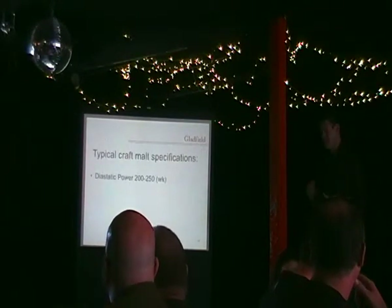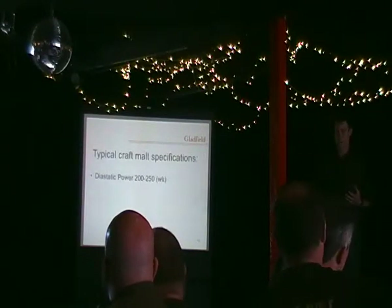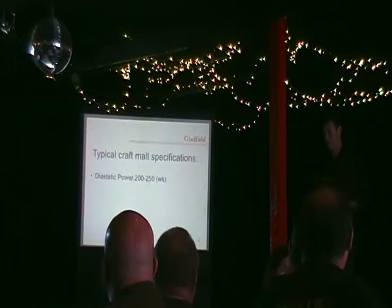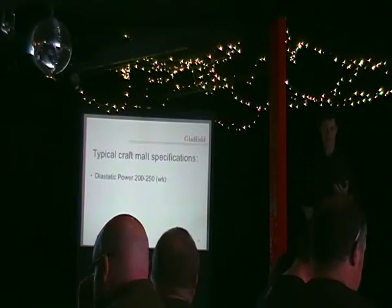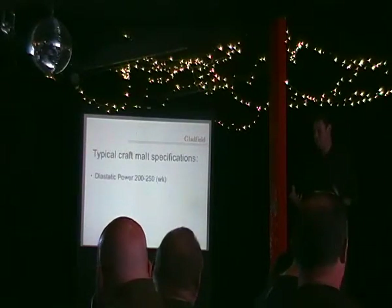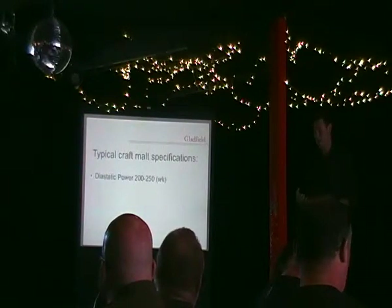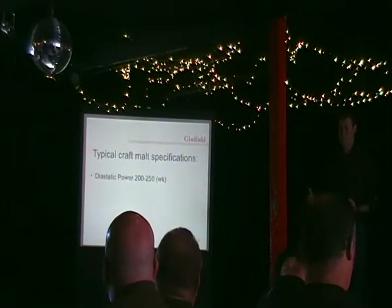Typical craft malt specifications versus mainstream malt — I've touched on this a little bit before. We won't talk about mainstream malt made by the larger malting companies for the likes of Budweiser and Heineken. Those malts are made from higher-protein barley because they're after a high diastatic level. Diastatic power is basically the measurement of how active the enzymes are in that malt and how they're going to convert the starches into fermentable sugars.